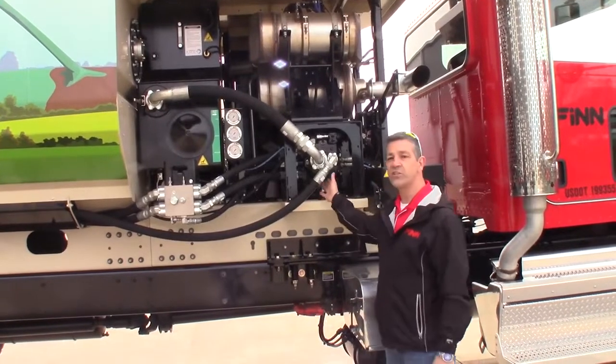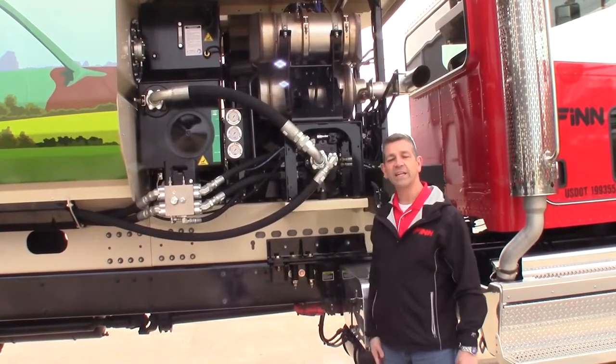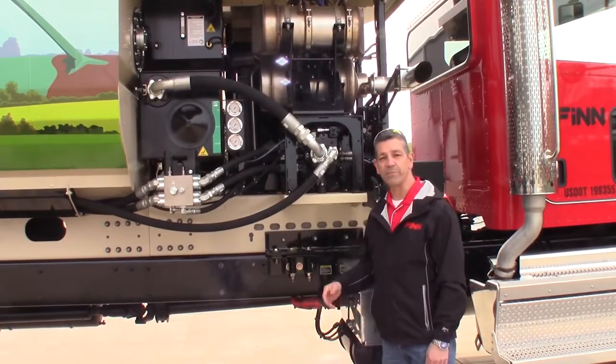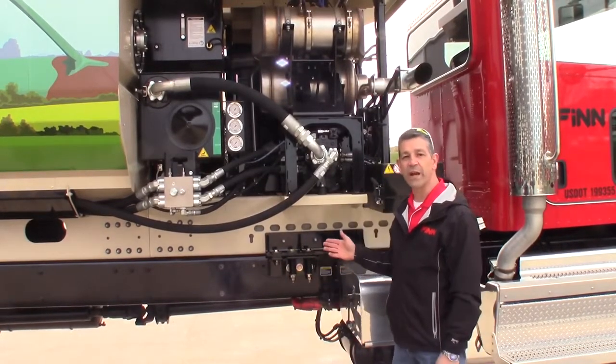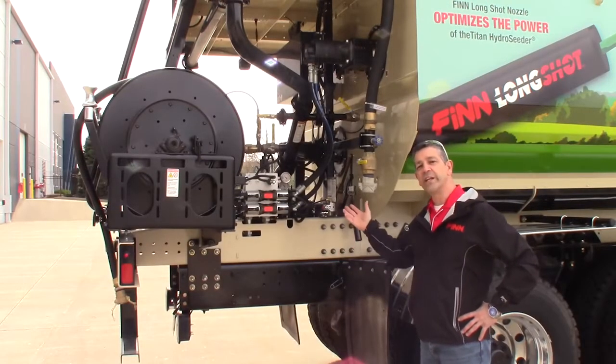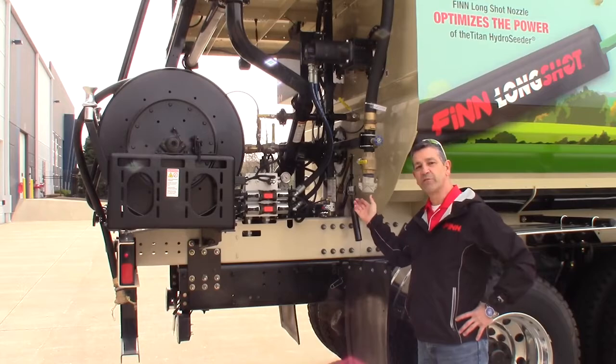So we decided to move the engine to the front. When we get to the back, that's going to show you the advantages we now have because of the pump system. By putting the engine at the front of the machine, it created an opportunity with lots of room back here.